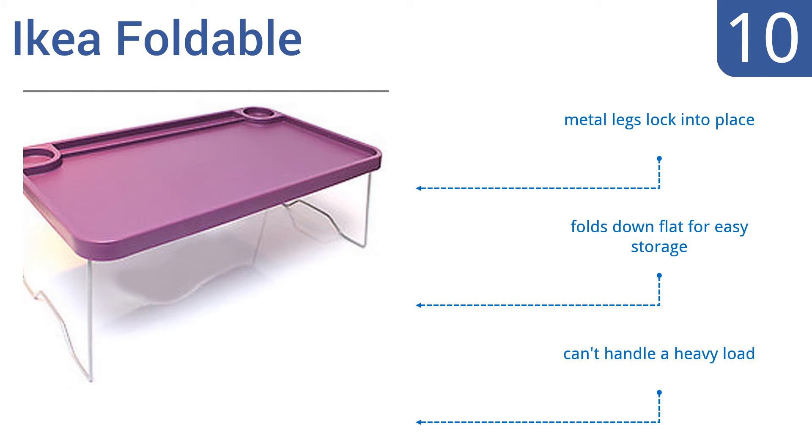Unfortunately, the quality doesn't seem super durable. Metal legs lock it into place, and it folds down flat for easy storage. However, it can't handle a heavy load.